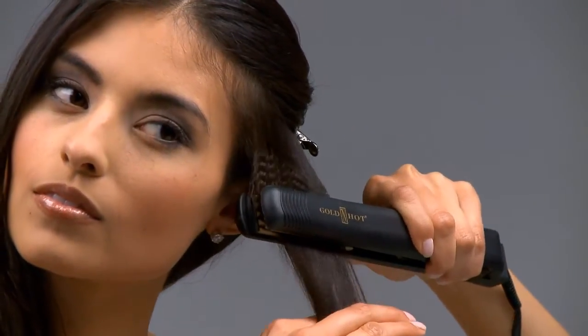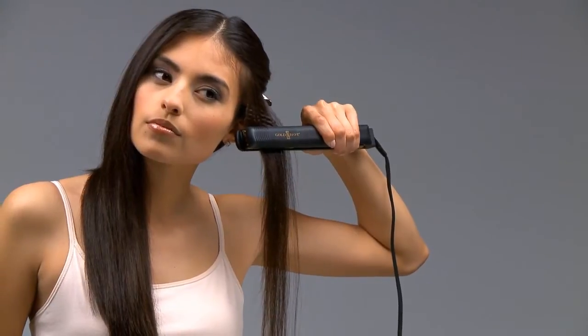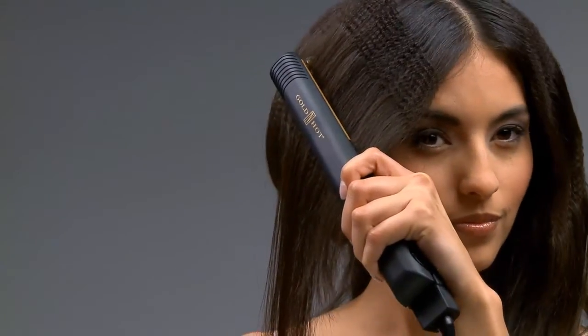Do not pull on hair with the iron. Work the crimper down, matching the outermost crimp of your hair with the crimping plates. Try not to overlap the crimps. Continue this until the desired look is achieved.